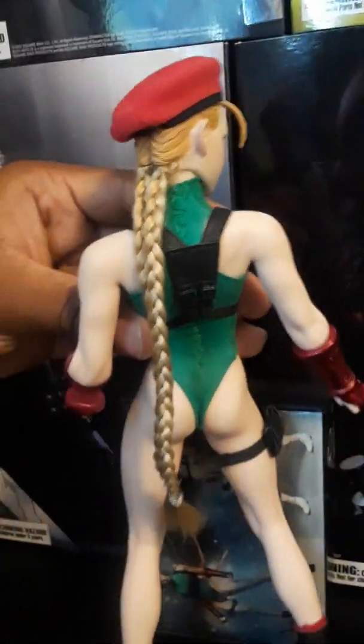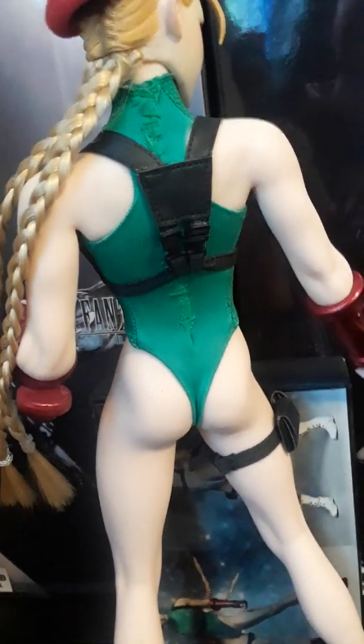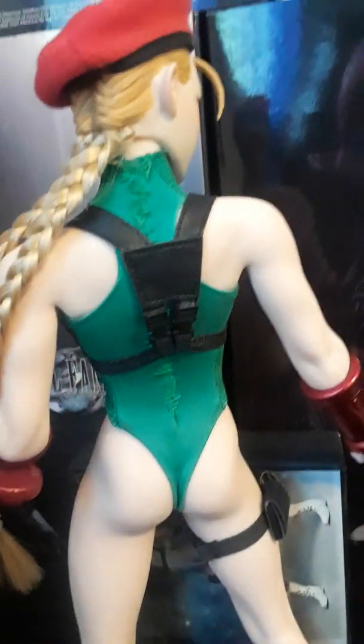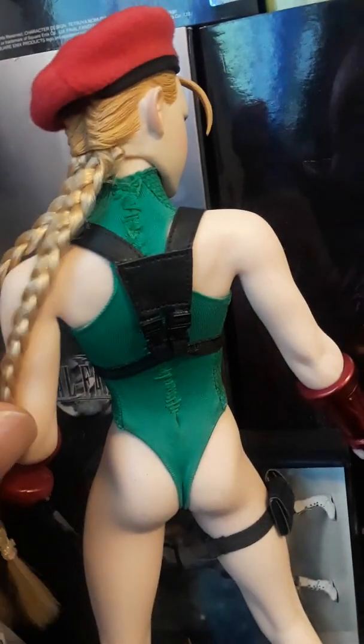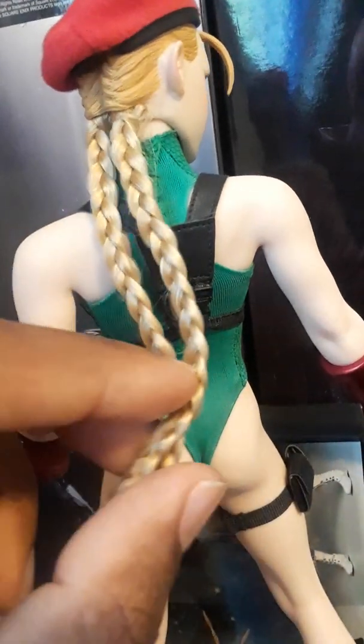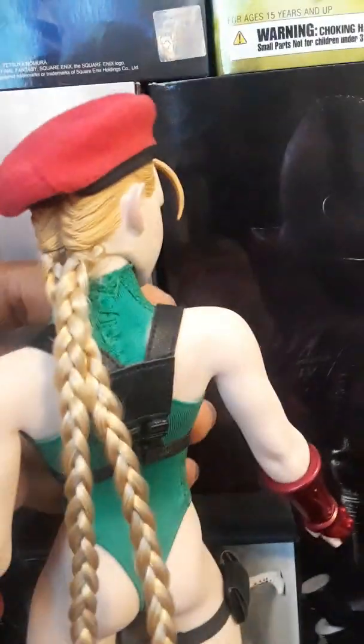While I'm back here, I want to show you what I had to do because mine's tracksuit had actually ripped right after I got it when I was trying to get it up the backside. So what I did was just take a good needle and some green thread and sewed up the backside. Now it actually looks really good — it's almost barely noticeable, and it's much better than having that ugly tracksuit kind of going up. Cammie never had that in the games.